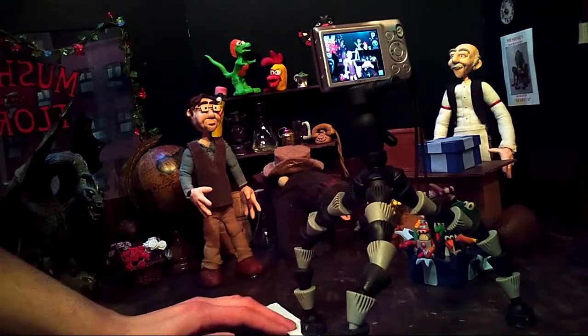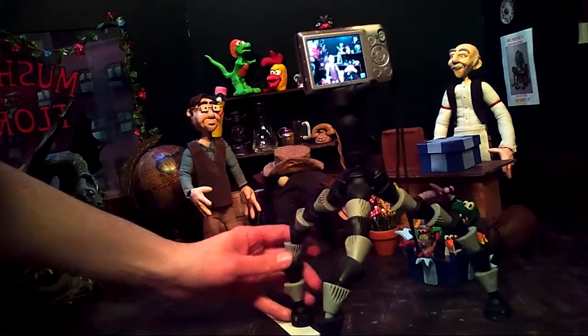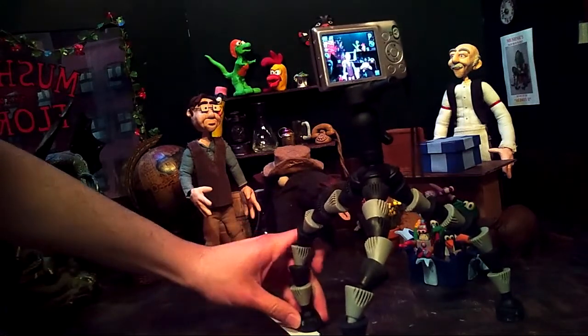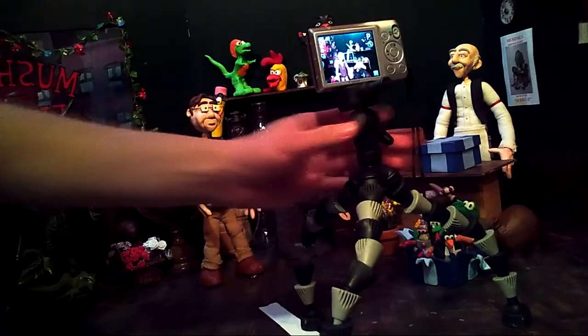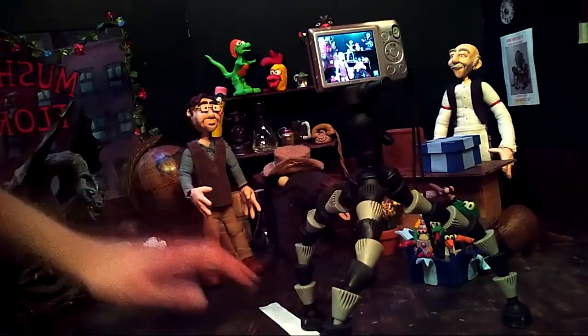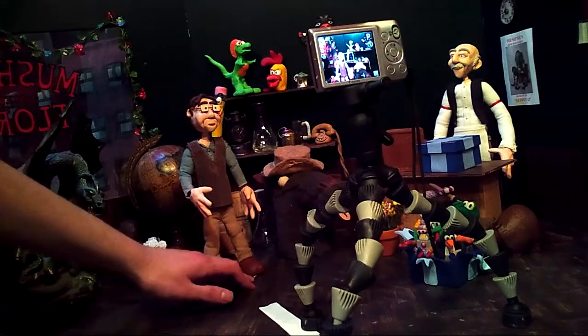If you wanted to, you could even take a ruler and mark down how far you want each movement to be, but we're not going to do that for this one. So with what we did with the tape here, we can do that with Seymour as well and kind of mark down where we want him to stop.